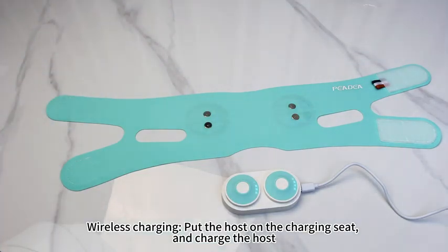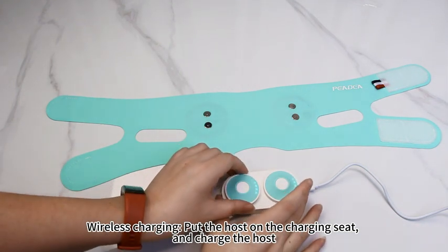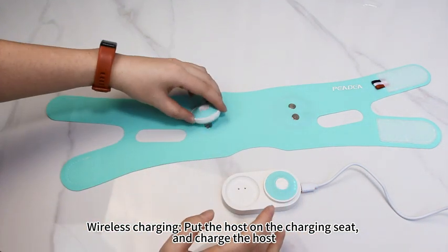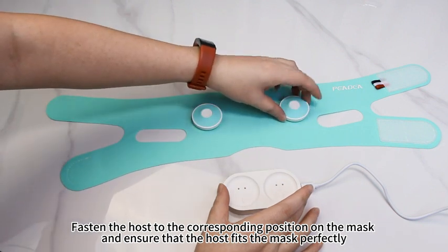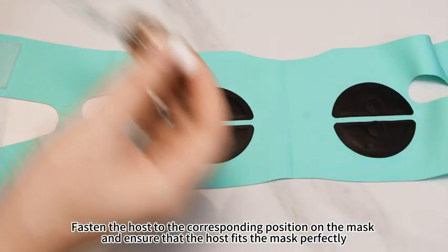Preparation before use: wireless charging. Put the host on the charging seat and charge the host. Fasten the host to the corresponding position on the mask and ensure that the host fits the mask perfectly.